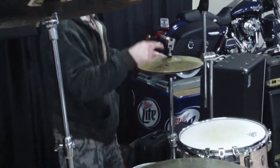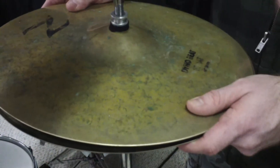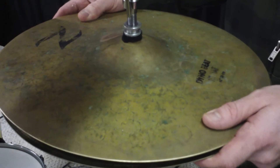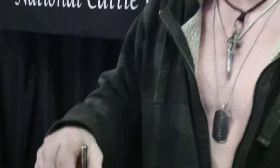Moving on to the hi-hats — these are kind of a combination I put together. I tend to prefer extremely heavy hi-hats. These are actually two bottom cymbals rather than a top and a bottom. Using two bottoms gives a heavier, louder chick. Loud chicks rule — there's a lot of chick going on. I kind of just came up with this creation.